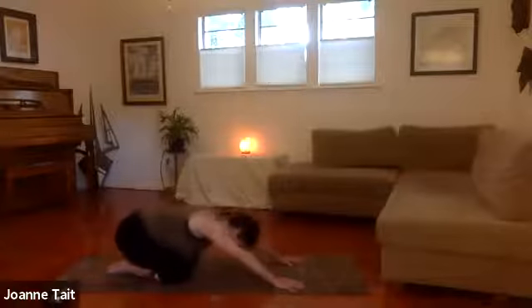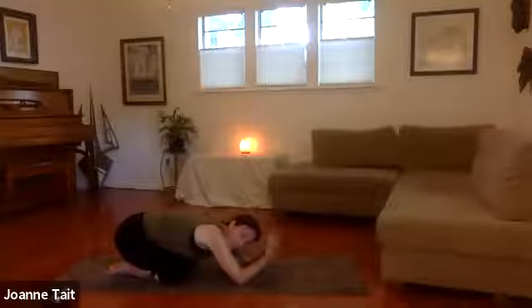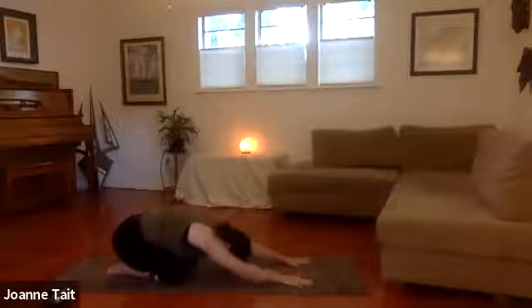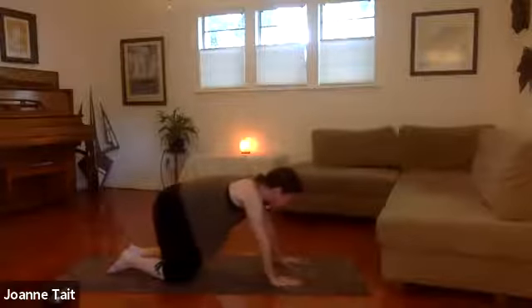Let's push back for a moment into child's pose so we can give our wrists a little rest. Come onto your elbows and just lift the hands and make some circles with your wrists. Go in both directions, shake them out. Come back to tabletop when you're ready, bring the hands under the shoulders.